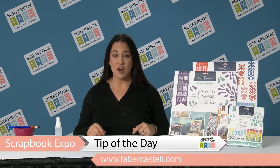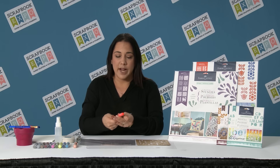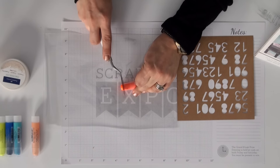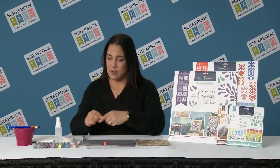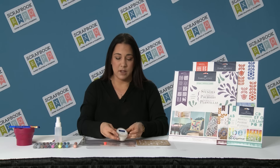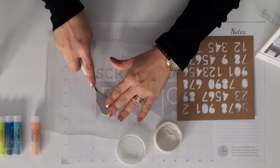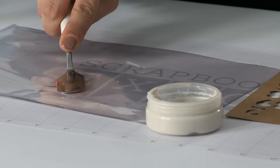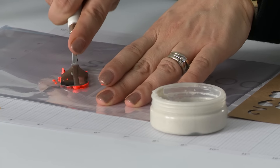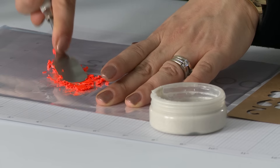We're going to start by taking some of our gelatos and cutting them up. I'm going to show you how to mix them with a brand new cement — this beautiful gel-like sandy cement. You're going to crush it with the palette knife and get it really nice and warm.